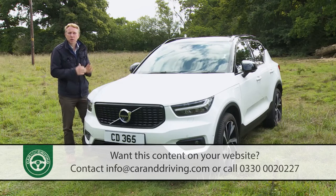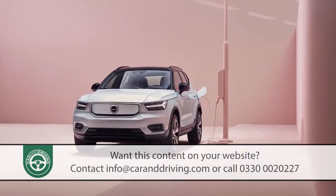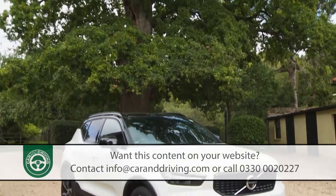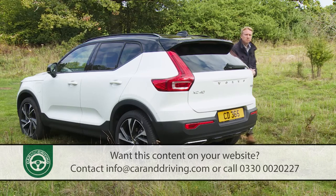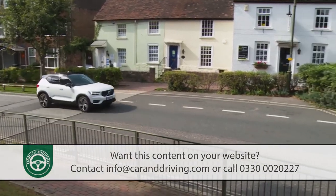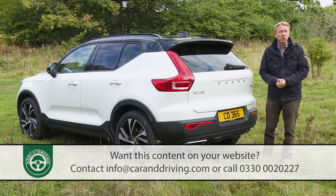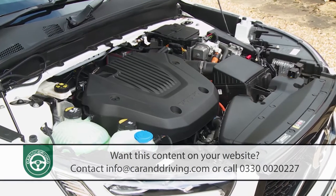The XC40 compact SUV was the last of Volvo's models to get electrification, but it was also the first of the company's cars to get a full EV electric version, the XC40 P8 Recharge. But if you can't quite face the thought of going for an all-out EV or that top variant's price of well over £50,000, then this Recharge T5 plug-in hybrid derivative might be more palatable. At well over £40,000, it's still hardly inexpensive, but it can offer up to 27 miles of all-electric driving before needing to revert to its 178 brake horsepower three-cylinder 1.5-litre petrol engine. Compromises over the ordinary XC40 model are as few as the visual changes made, and there are plenty of driving mode options to ensure that you can maximise the innovative powertrain's impressive efficiency.